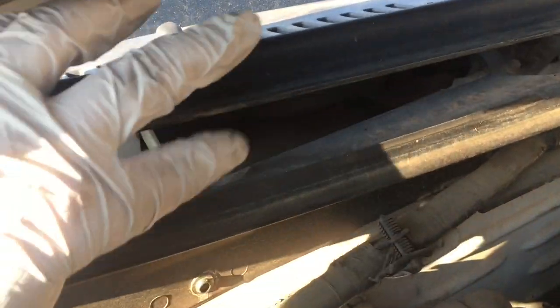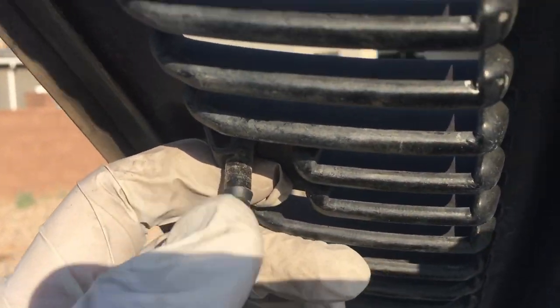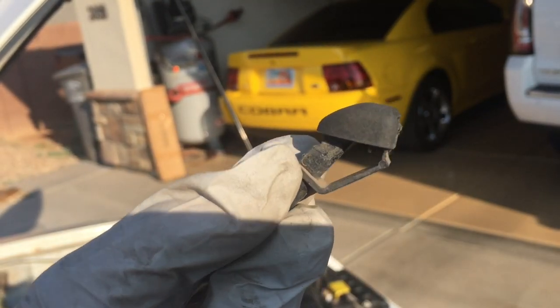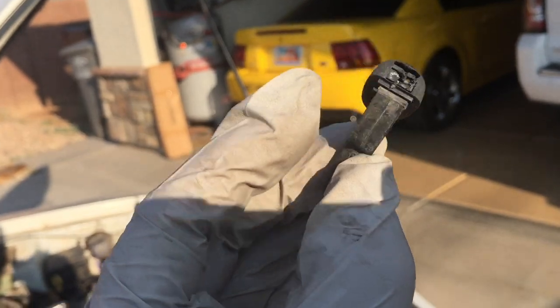Next we're going to go after the windshield sprayer nozzles. Underneath here you can see they just come through — very simple, you just pull them off right there at the base. Be careful as you separate it. Pull down on the hose, and here's the nozzle left in place. At the top there's a little tab — push up on that tab and it will pop right out of the top. Just push on that tab and push it up through.